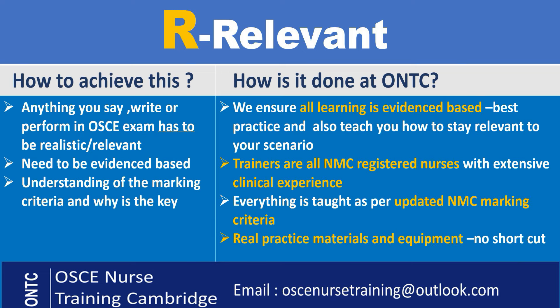Moving on to R — Relevant. We need to keep it relevant, because if we don't, we're going to learn the wrong things and not be able to pass our exam. Everything you say, do, or write in OSCE has to be relevant to your scenario and station and also has to be evidence-based. We can't have homemade remedies — anything we write in our interventions, say to our patients, or do in our station has to be evidence-based and current practice. This is a very big reason for failing the OSCE exam, because you might have done things back home differently, but things here are done according to research and evidence.